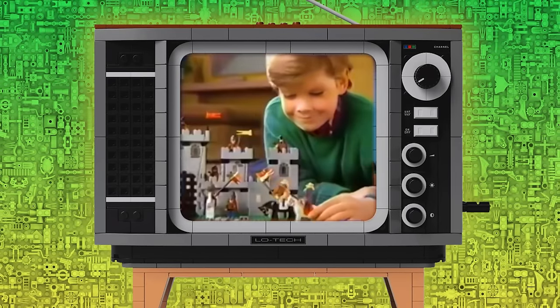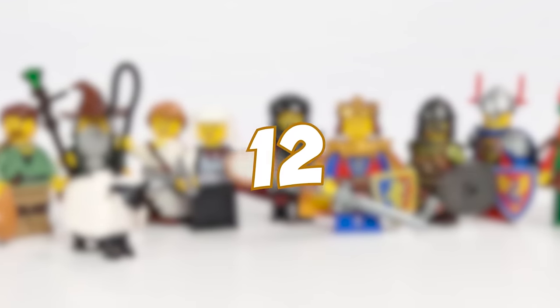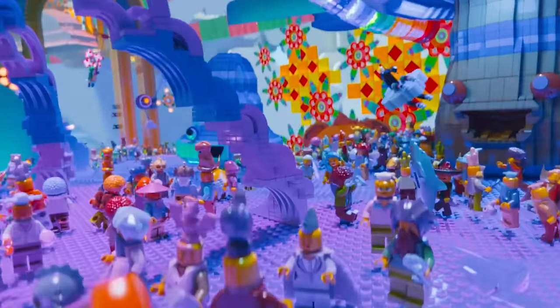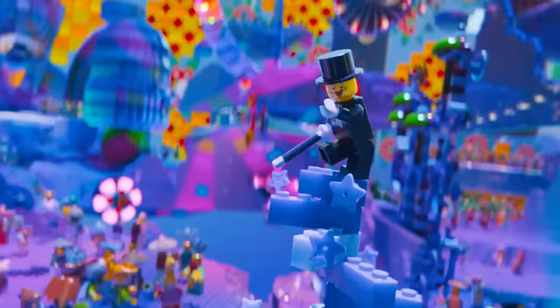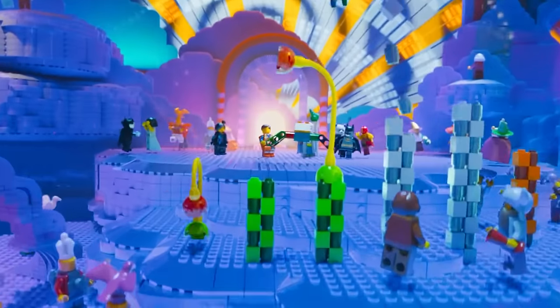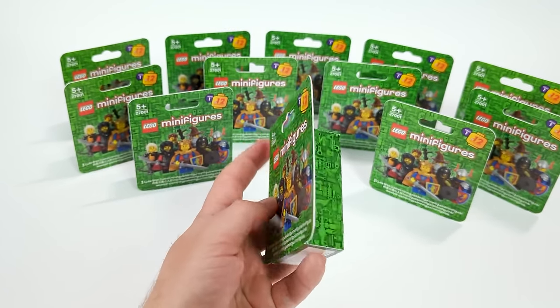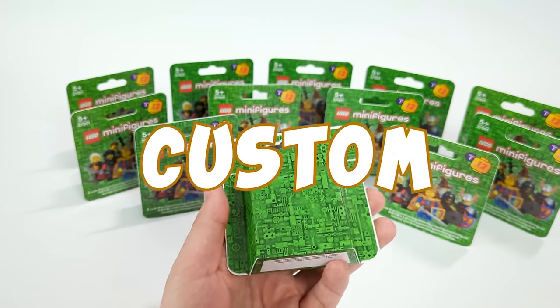One of the themes closest to my heart is Castle, and that's the theme I decided to go with first, as it would probably be the best decision Lego could make. Today I want to show you 12 custom medieval minifigures that I created as a break from my regular building series. My main focus on this channel is attention to detail, so I went above and beyond — apart from making the 12 castle theme figures, I also decided to make custom boxes and leaflets for them.